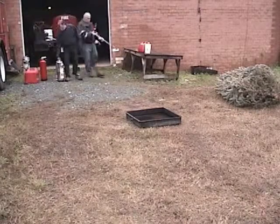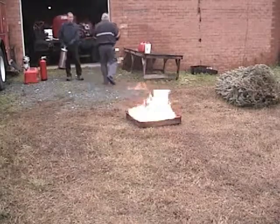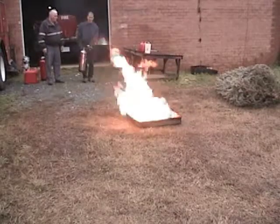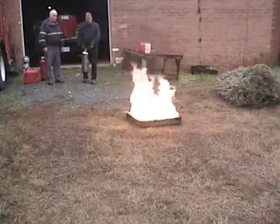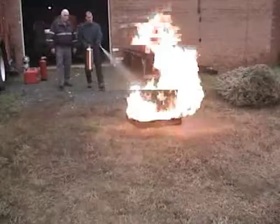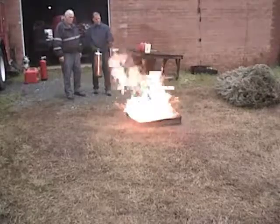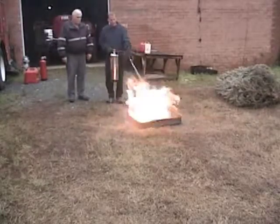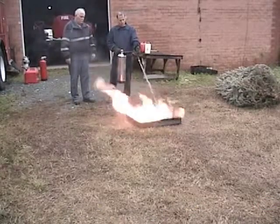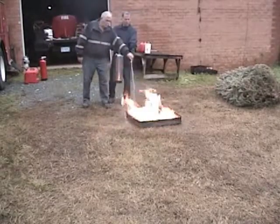In this video we are going to extinguish a gallon and a half of E85, which is almost 100% ethanol. Being a polar solvent, many extinguishing foams will not put out an ethanol-based fire. Bill is showing me here how to properly apply it and what kind of pattern to use. With the two and a half gallon extinguisher, I'm going back and forth and around the pan, trying to get the Novacool into the pan so that it will absorb into the liquids and rob it of its heat.